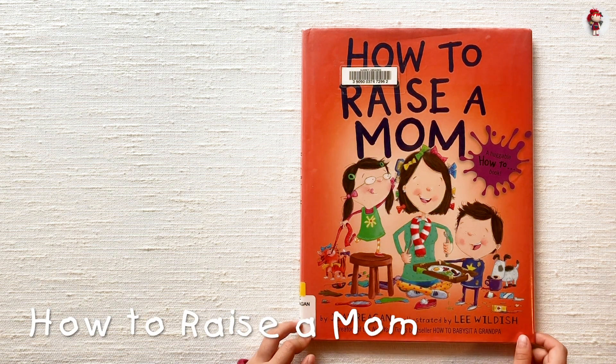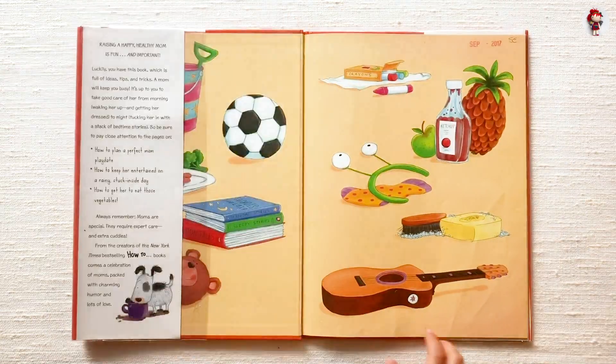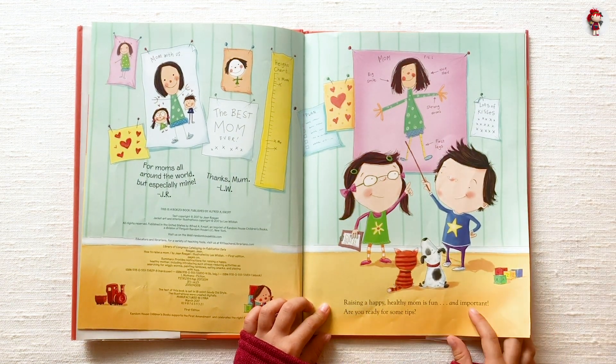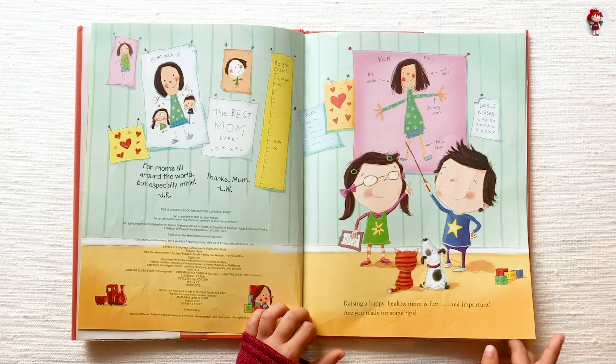How to Raise a Mom by Jean Regan, illustrated by Leigh Wildish. Raising a happy, healthy mom is fun and important. Are you ready for some tips?